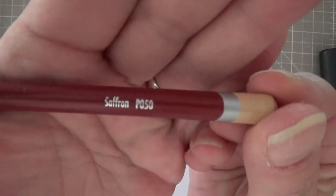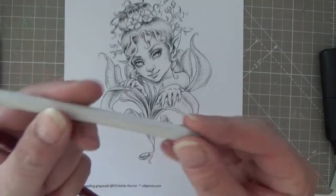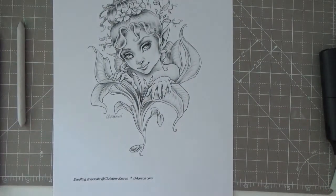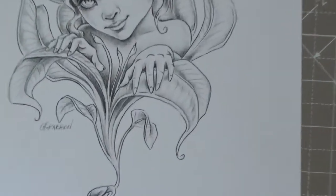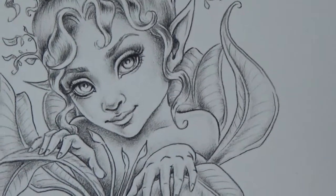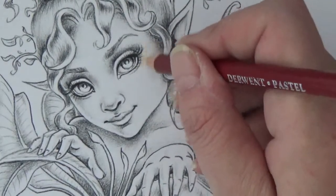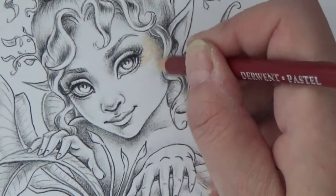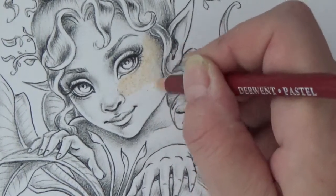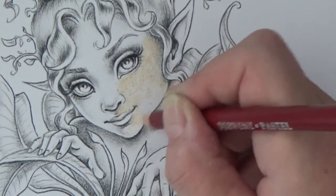I selected saffron from this Derwent range to use as the skin tone, and then I'm just using a cheap paper tortillion I acquired from Amazon. Let's zoom in and get started - I'll show you just how quick and easy this is. It really depends on just how much time you want to spend blending and getting the tones right, but this saffron colour is a beautiful, beautiful skin tone.